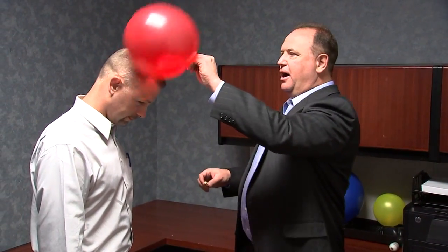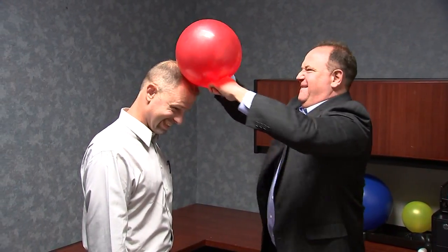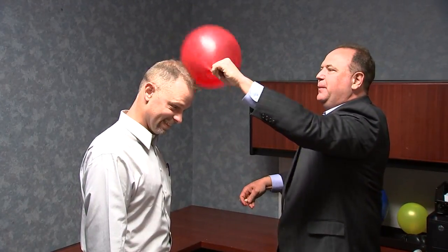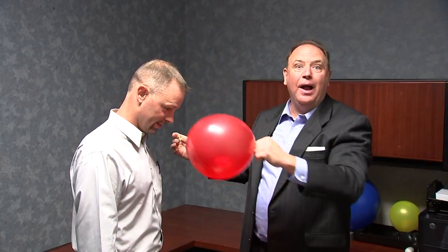It's very simple. All we have to do is rub the balloon on John's head. I suggest that you have somebody at home to help you do this as well. Let's get it in there. This is actually kind of fun. Now, once we get the static all charged up onto the balloon, it's time for the lights to go out.